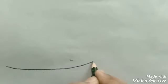Hello students, today I will show you how to draw a still life study drawing. First of all, we will draw a basket.